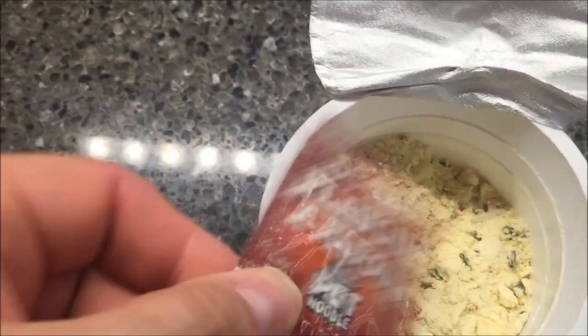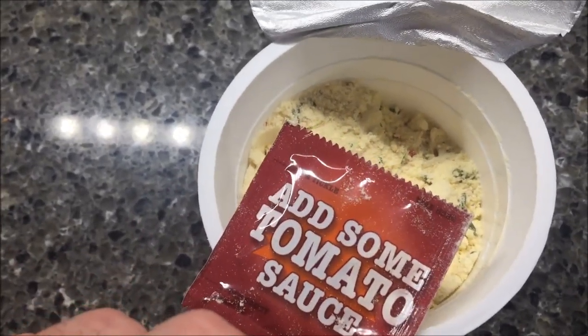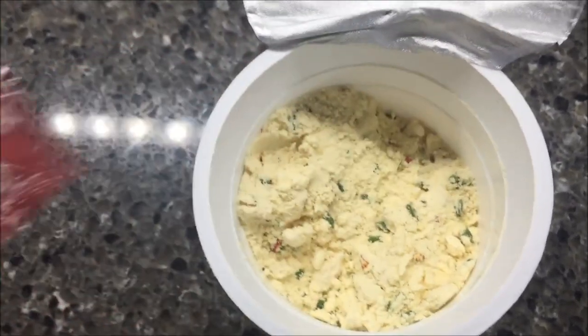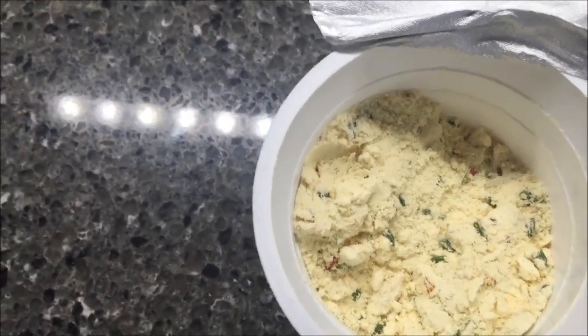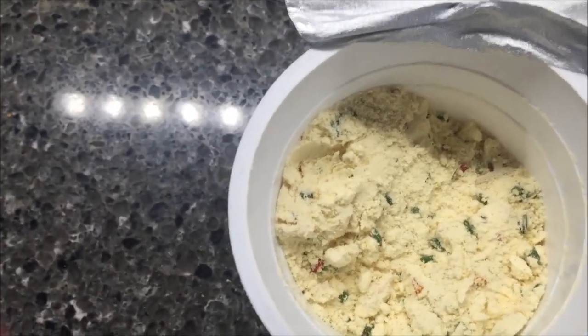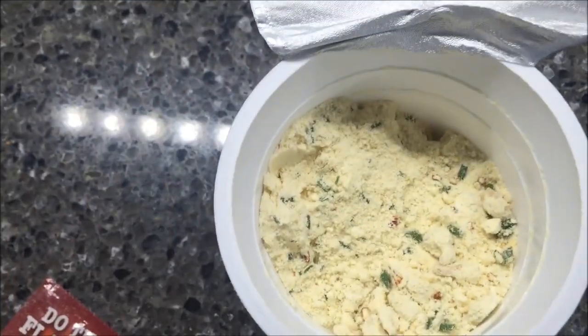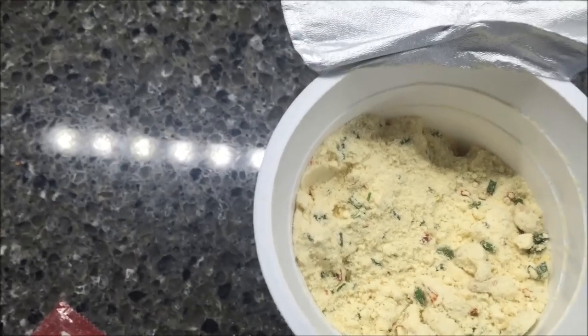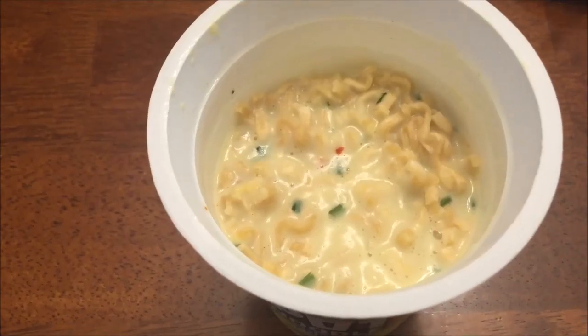Okay, here's the flavor packet. There's what it looks like — tomato sauce, which is interesting. I may try it without that first and then add it. It's basically like ketchup is what it usually tastes like. There's the powder — you can see what it looks like. I'm gonna let my water heat up, put it in, and stir it all up.